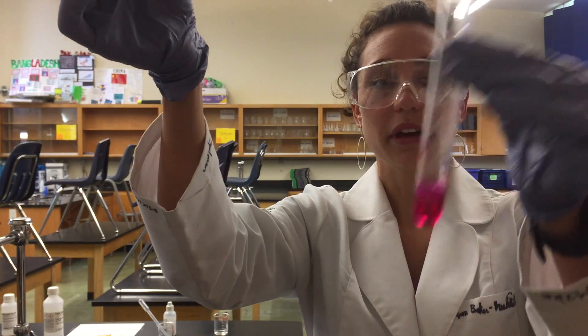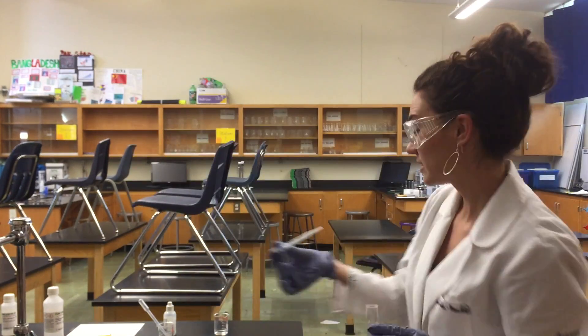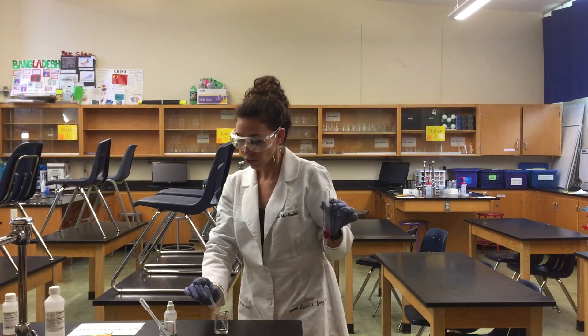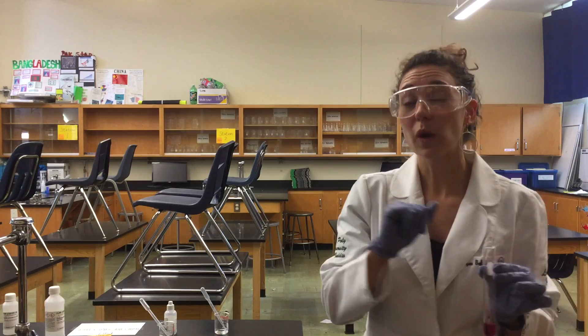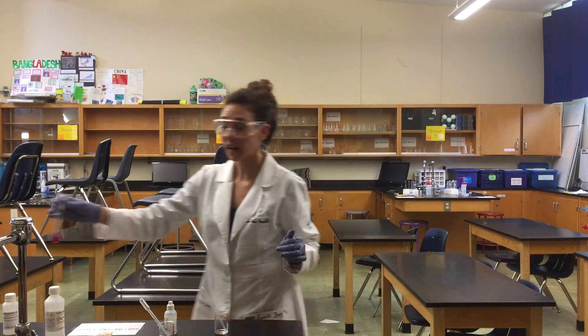And there we go — very pink. So our products when we combine sodium hydroxide and hydrochloric acid: we make two products, water and NaCl, sodium chloride.